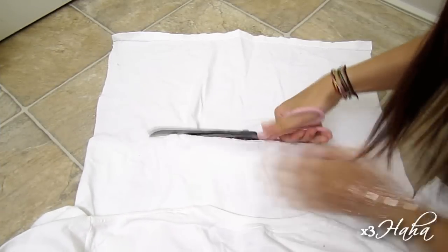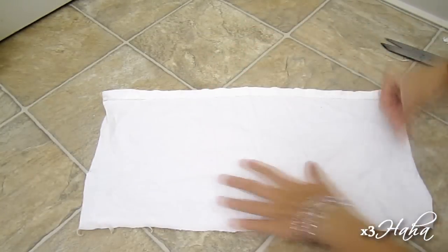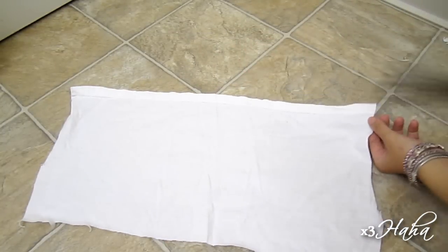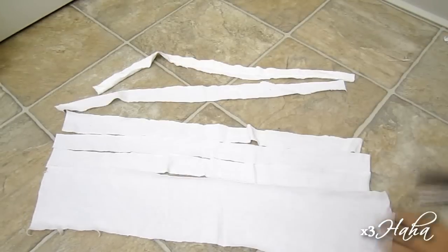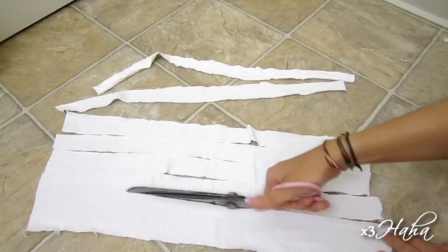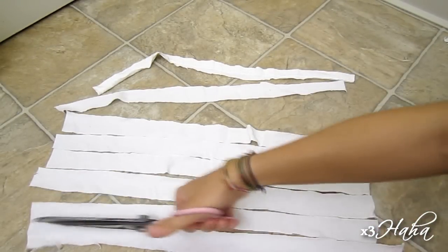Start by cutting out a fairly large piece of fabric from your shirt. Use the top of your thumb to measure out about an inch in width and cut out a long strip. After a while, you can just eyeball it. Cut out as many long strips as you can.